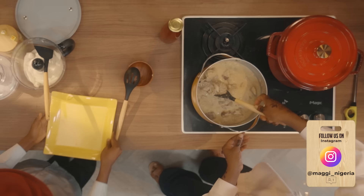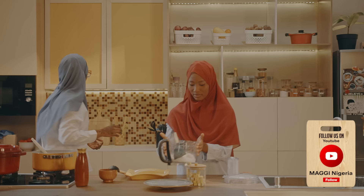The next step for the egusi is just to put in the palm oil and we are done.